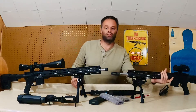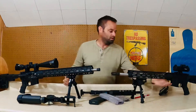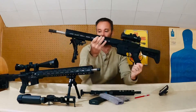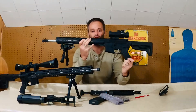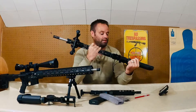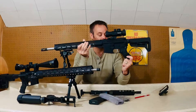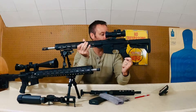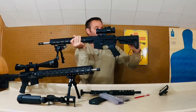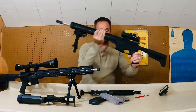Now we're going to talk about the JP Enterprise. This was the first build that I did. This was just a bolt and barrel combo — literally just an Anderson lower with a LaRue Tactical hand grip, mil-spec Anderson trigger, and of course a Magpul adjustable stock with a prism sight.